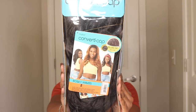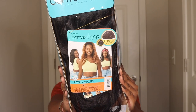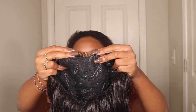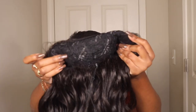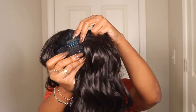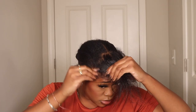Hey beauties, welcome back to my channel. My name is Kaya for any of you that are new. In today's video I'm reviewing the Outre Converter Cap unit in the style Rosy Waves, and I have it in color two. If you guys aren't familiar with their converter cap units, it's like a half wig - well more like a three-fourths wig because you can pull it up pretty far and then have some of your leave out on it.